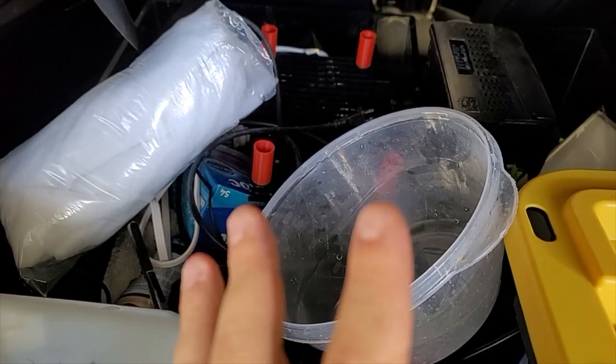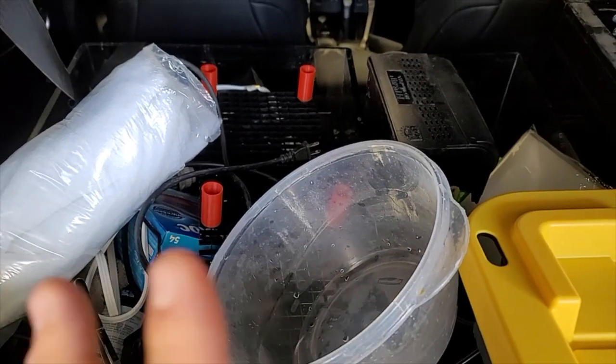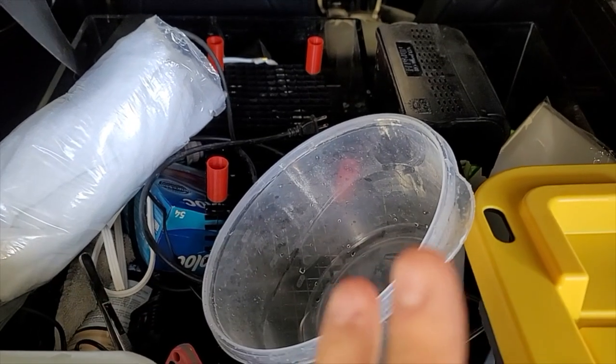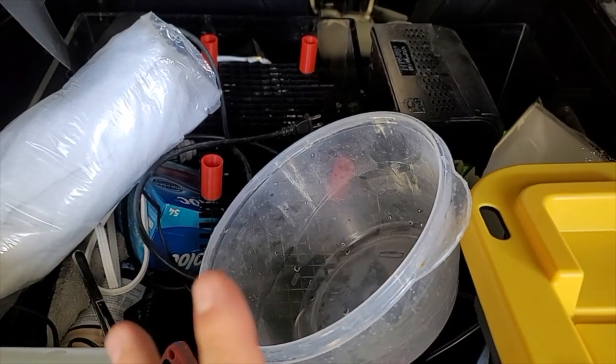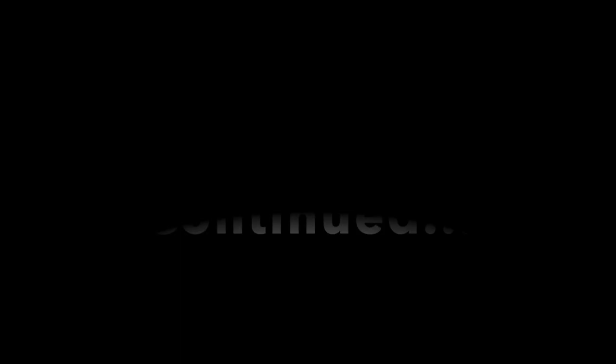We'll see if that is everything, but if not I'll just bring it tomorrow. For the meantime it should be fine — I think I have everything that'll at least get the tanks running. We're going to go ahead and drive over there now, and we'll see what happens. We'll be back the next morning. We'll see you then.